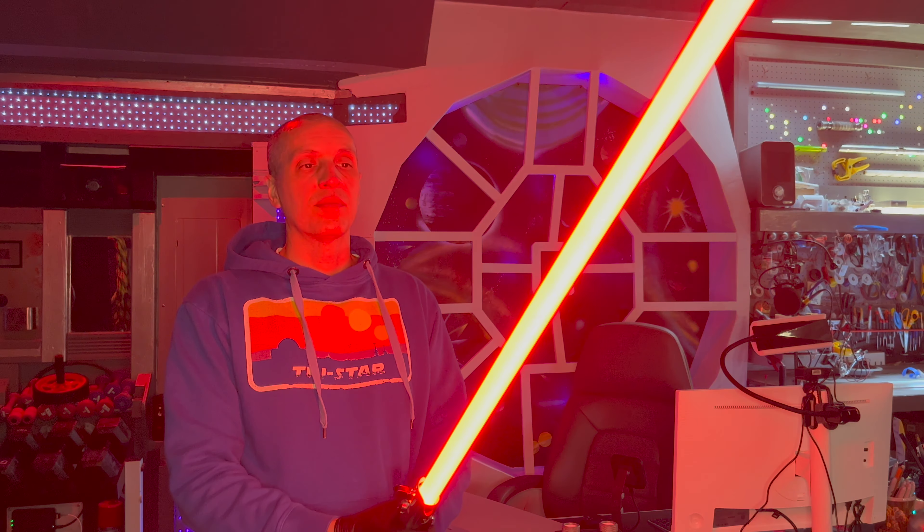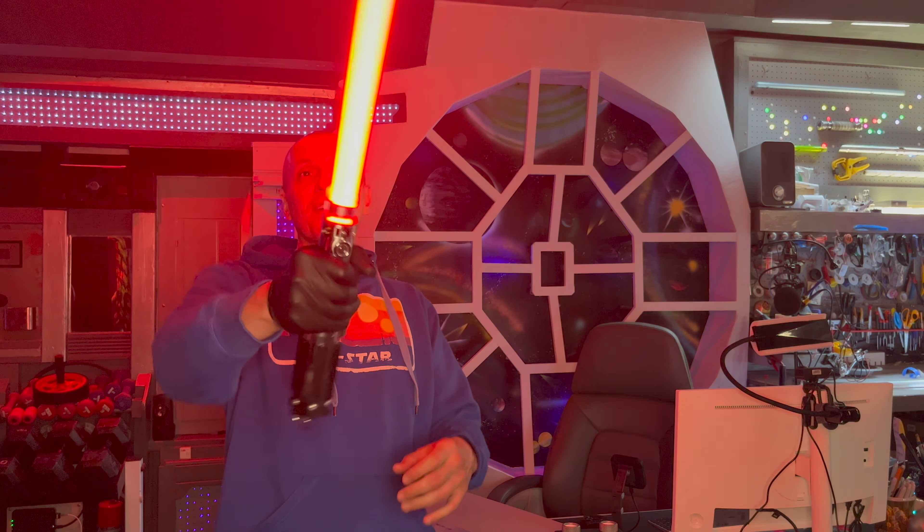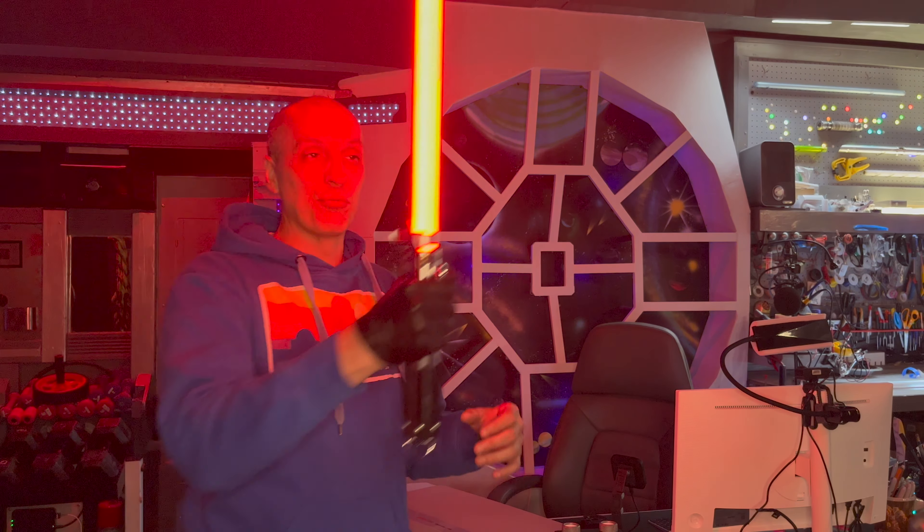Hey there saber friends, Space Windu here from Civilized Sabers. I've got a very special blade to show you today. This one is for John — it's a Tri-Star, it's super super bright. Let's go ahead and take a look at how it looks in my lightsaber. Wow, really really nice red.